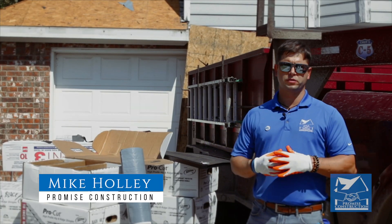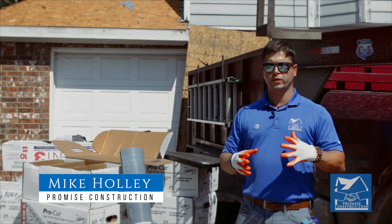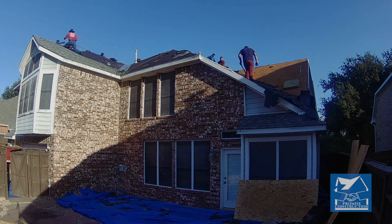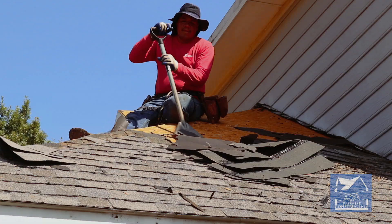Hi, I'm Mike Hawley. I'm one of the owners of Promise Construction. We're out here at a job in Dallas today. I just want to show y'all some of the upgrades that we install on every roofing system. We always tear down to the decking, so if you notice any rotted decking, we are going to replace that. That is something that we bill insurance for, so you're not liable for that. There is no cost to you.